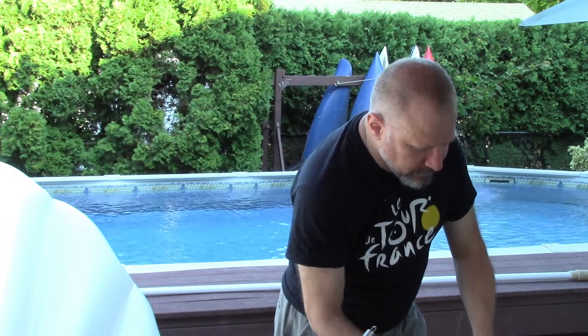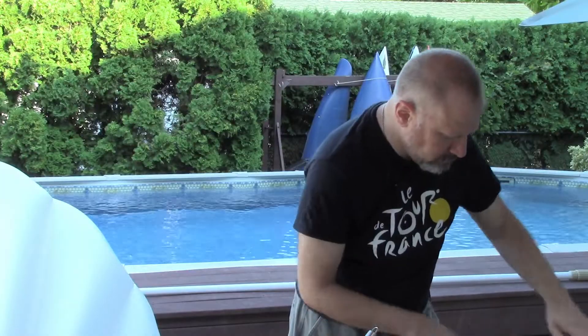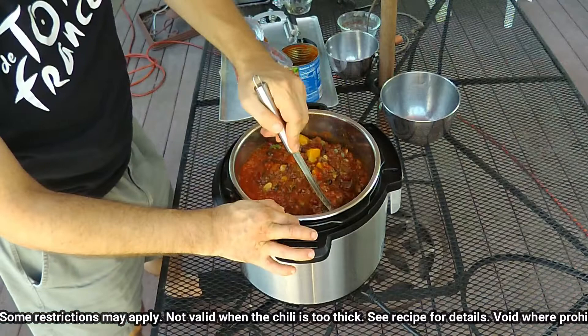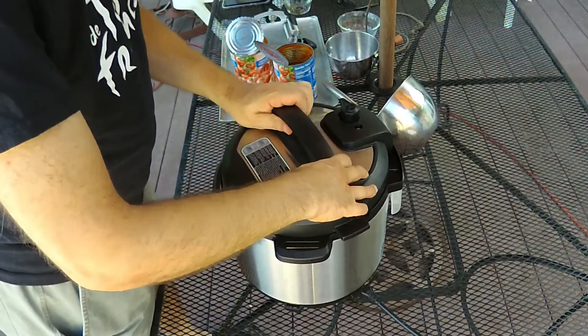Finally, two cans of crushed tomatoes. These will be the liquid for this recipe because I'm not adding any water. That should be enough moisture for pressure cooking. If you didn't want to pressure cook it, you could slow cook it for a couple of hours at least. But I'm going to pressure cook it — I've set it to pressure cook and we'll check back when the time is up.